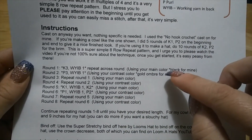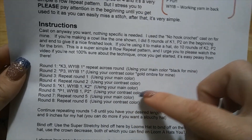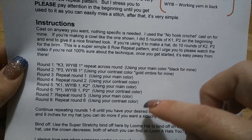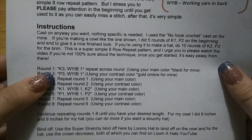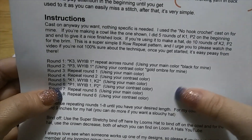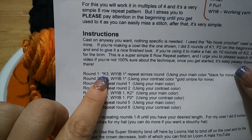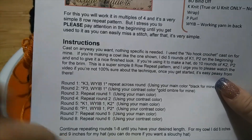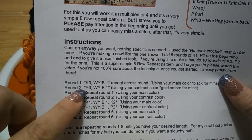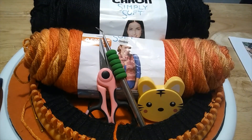The easy thing to remember: your even-number rounds — two, four, six, and eight — are all going to be done with the same method, and your odd rounds — one, three, five, seven — are going to be in your main color. Rounds one, three, five, seven use your main color; two, four, six, and eight use your contrast. Also, your odd numbers are knit rounds, and your even numbers are purl rounds. Super simple!